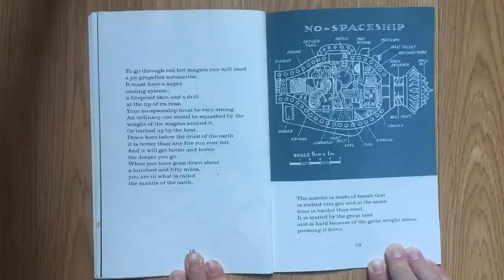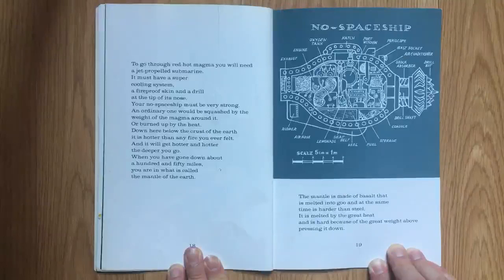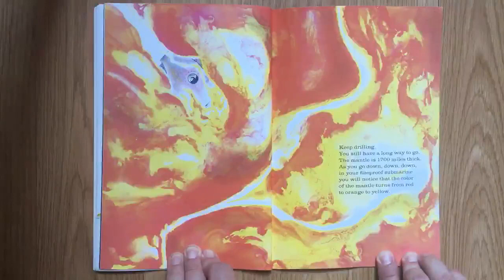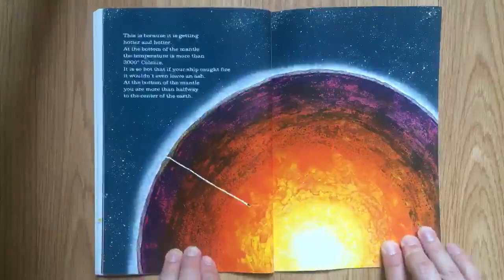Down here below the crust of the earth, it is hotter than any fire you have ever felt. And it will get hotter and hotter the deeper you go. When you have gone down about 150 miles, you are in what is called the mantle of the earth. The mantle is made of basalt that is melted into goo and at the same time is harder than steel. It is melted by the great heat and is hard because of the great weight above pressing it down. Keep drilling — you still have a long way to go. The mantle is 1,700 miles thick. As you go down, down, down in your fireproof submarine, you will notice that the color of the mantle turns from red to orange to yellow. That is because it is getting hotter and hotter.